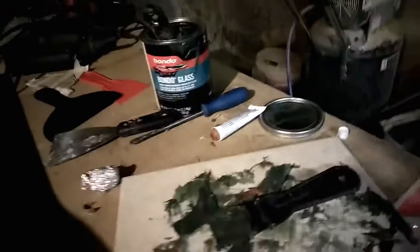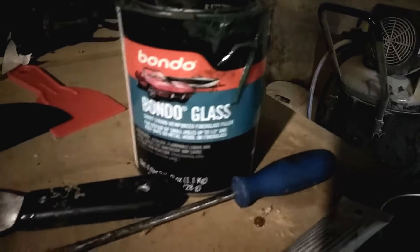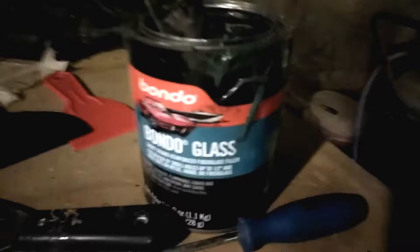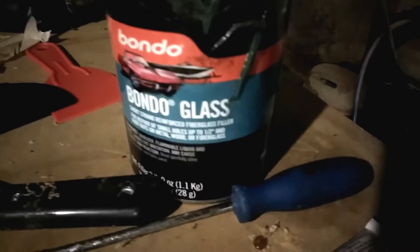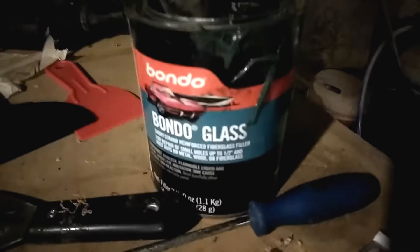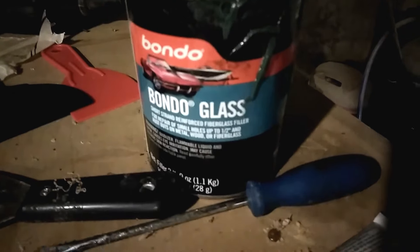This stuff right here is good. I ain't buying any other product besides the glaze — I will buy this right here. Good stuff, but get you a gallon of this. Like I said, you probably can get by with one quart per door.